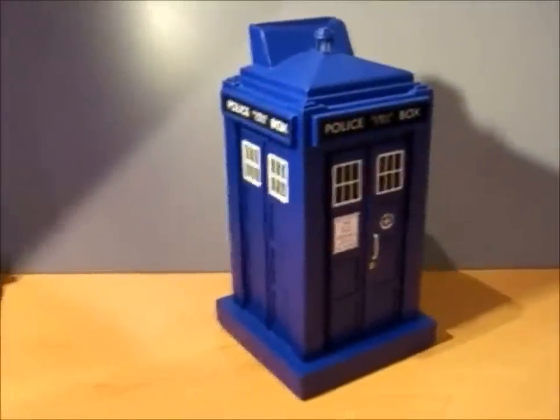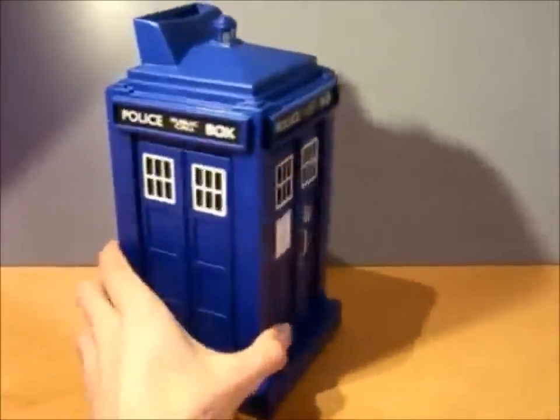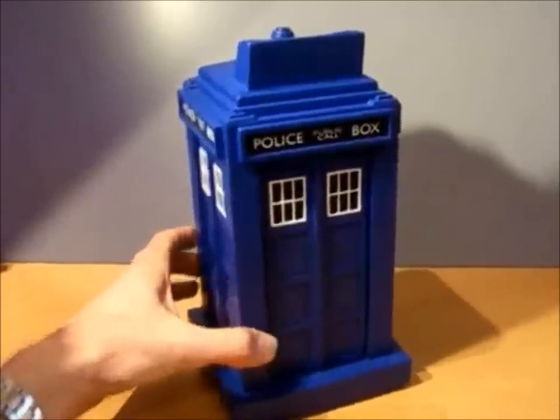This video will demonstrate a smartphone controlled TARDIS safe. It's a faithful replication of the TARDIS which appears in the TV series Doctor Who.